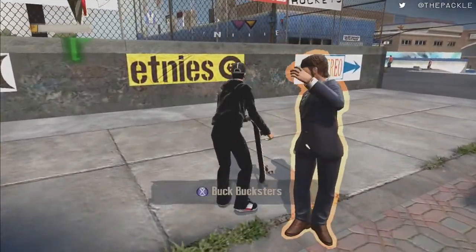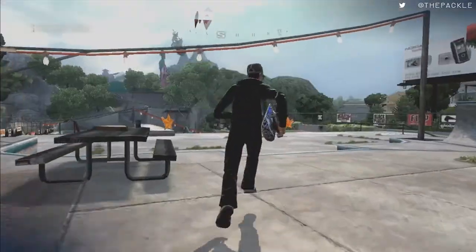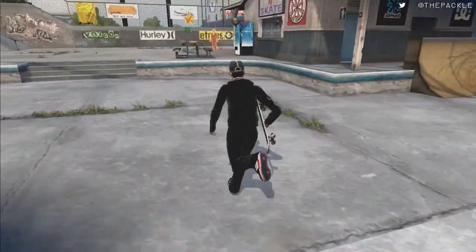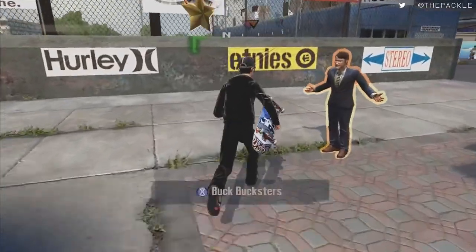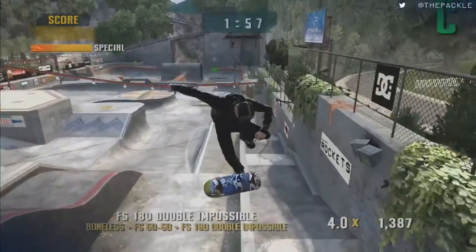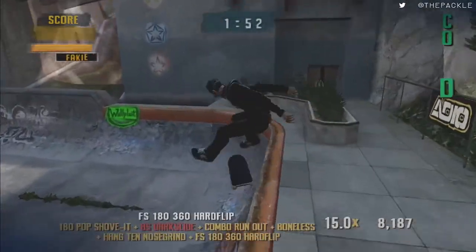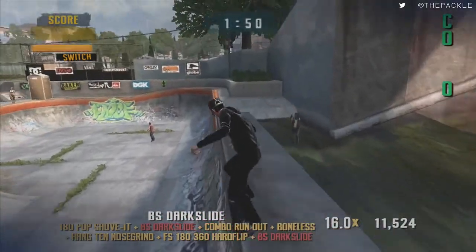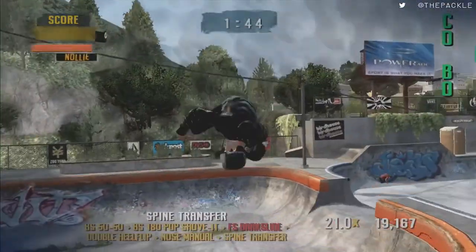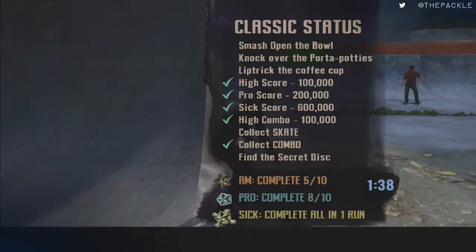Quick goal, then do another classic right here — we're going for sick again. We need to get 600,000 points right here. If you're bad at comboing, you can always do this backup: when doing the combo, come over here, grind up to this to keep your speed, jump up and lip it, lip all the way down, and that will count. But ideally get it in the combo.